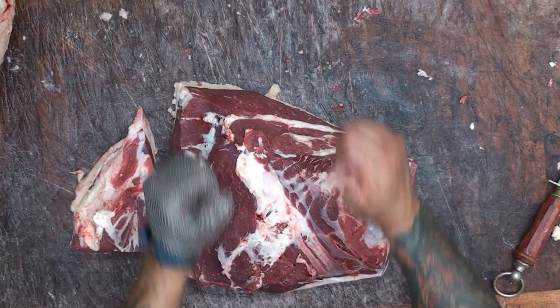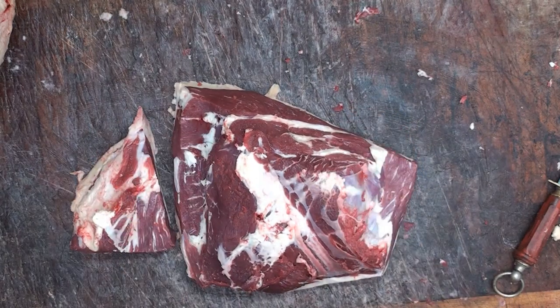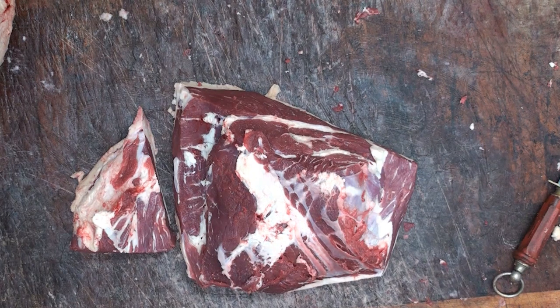So there you go — there's a de-rump. I hope you enjoyed that video as much as I enjoyed doing it. If you did, please press the subscribe button and also the bell icon so you'll be notified of any future videos. I'll catch you next time on the Urban Butchery channel — skills for life.